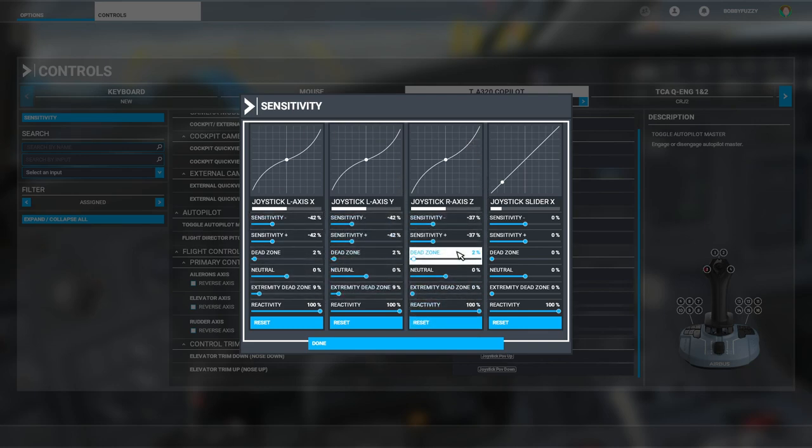The Z-axis I used to use for the rudder but I don't use it anymore because I've got rudder pedals now. We'll go into that when we jump over to the quadrants — that's where they're attached. The slider is completely unused at the moment.